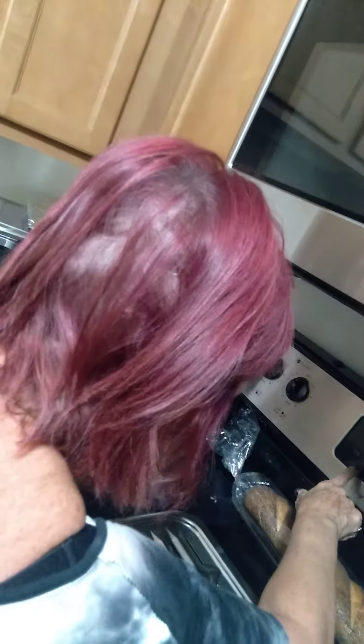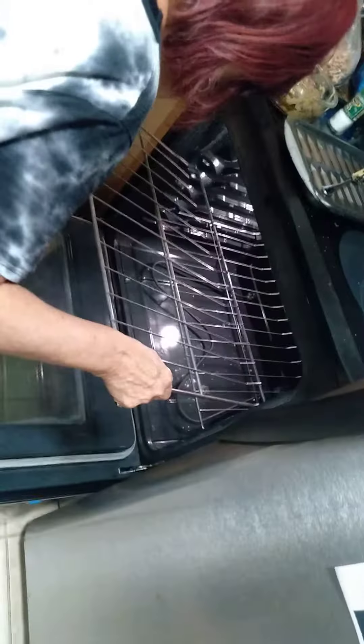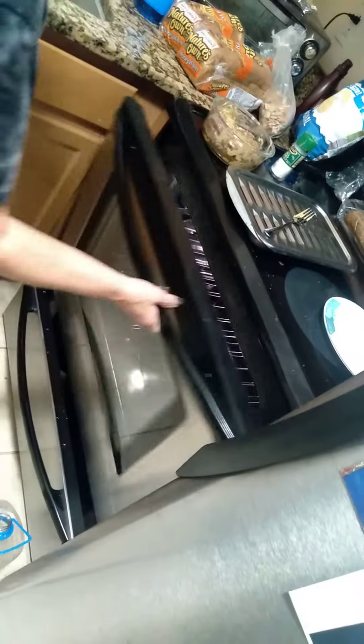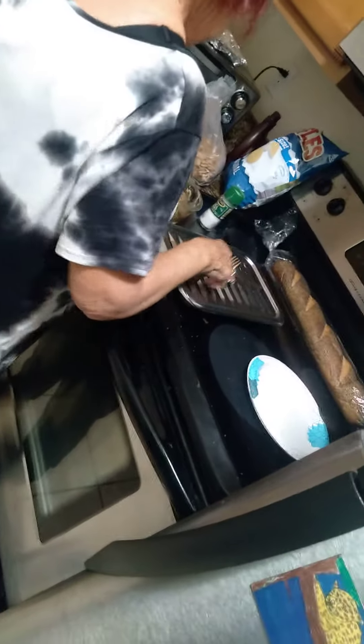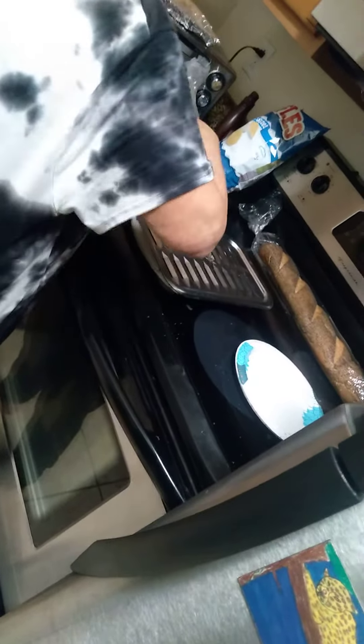Then you turn the oven on. Do I put it on the top? Yeah, because it's so thick — that way it doesn't burn. I'll put it in the oven when I get back, that way it gives it a chance to heat up.